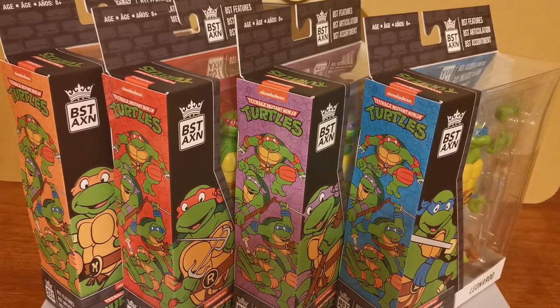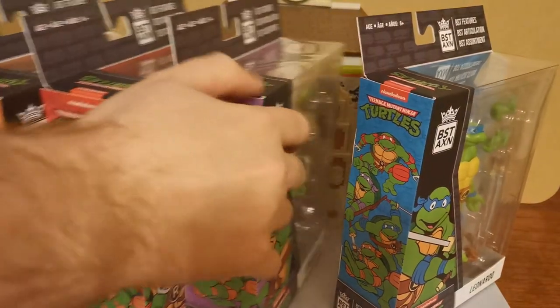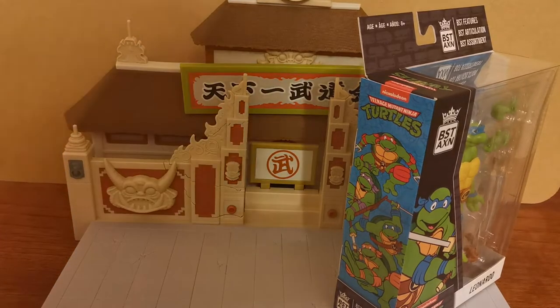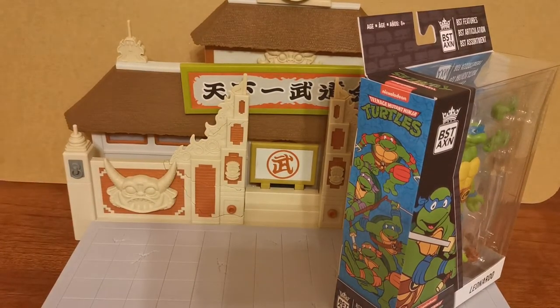Our first contenders for this new series of Teenage Mutant Ninja Turtles is of course the four turtles themselves, and we are using the BSTEXN, which is pronounced Best Action. So we have Leonardo, Donatello, Raphael and Michelangelo, and we are going to jump right into them. Let us begin with the leader of the turtles, Leonardo, and we'll look at him first.